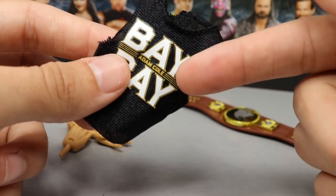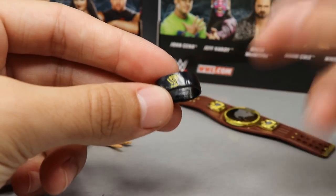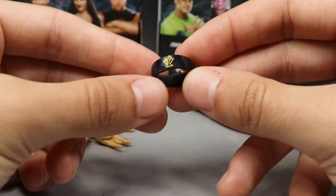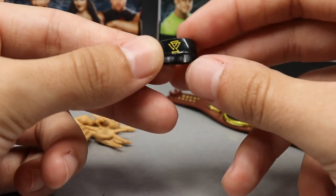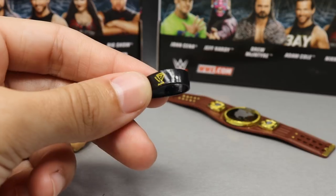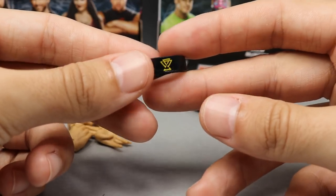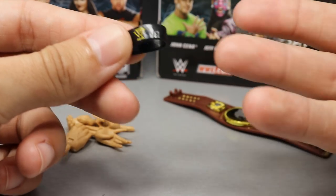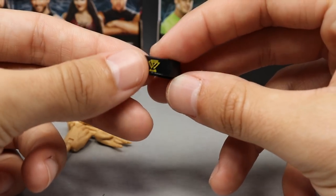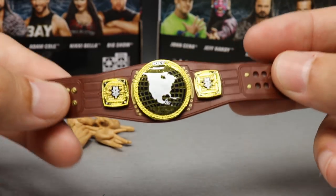Next up we do get an interchangeable armband — like the John Cena bicep bands. We have the Undisputed Era bicep band, giving you a two-in-one Adam Cole where you can have the armband on or off. Mattel thinks of your pick feds and things of that nature — if you don't want Adam Cole in the Undisputed Era, you don't have to do it. I actually kind of prefer the painted-on version since these can hinder articulation.